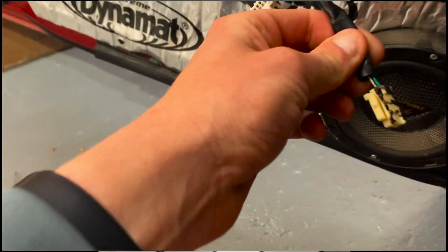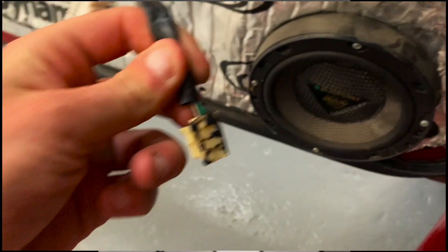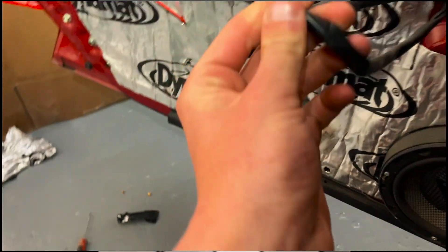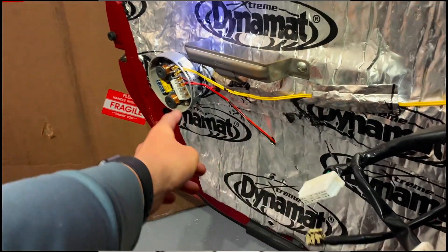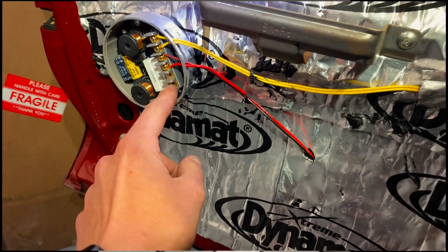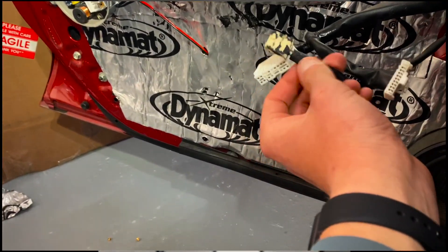Thanks to the internet — you see there's two wires coming off there. It's saying that the brown with the white tracer is your hot and the green is your ground. So what I'm going to do is strip these wires back a little bit and then I'm going to run another set of wires over to the junction and hook them up. We're going to fire it up and see if it works and hope for the best.